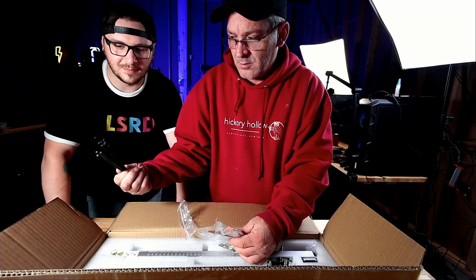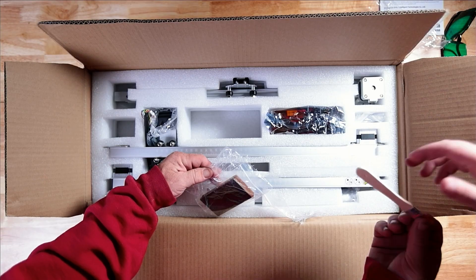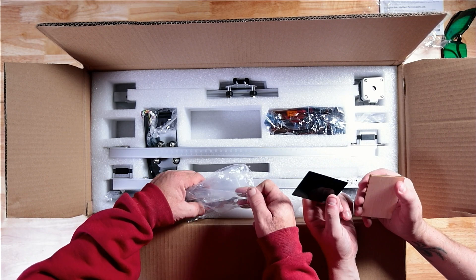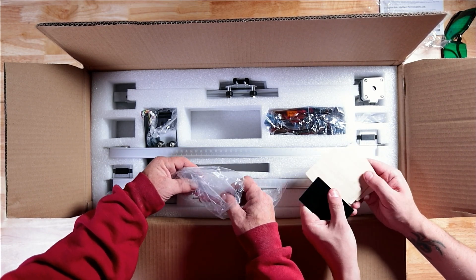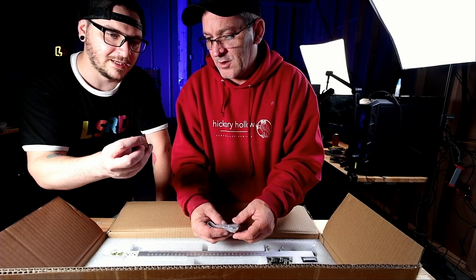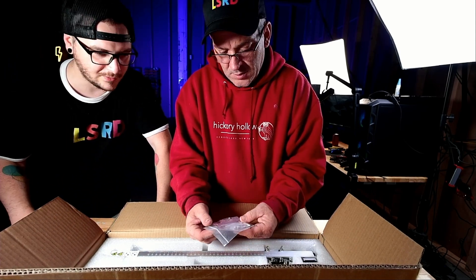What's included in the accessories kit? Zip ties for cable management, a brush for probably cleaning the rails, and some test materials — an aluminum business card and some different pieces of wood. This is our focal gauge, for focus. Definitely don't want to lose that.